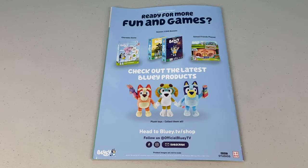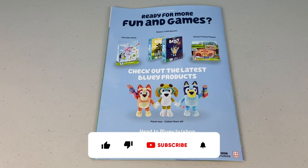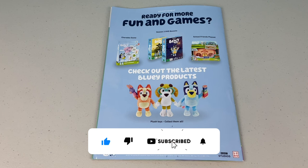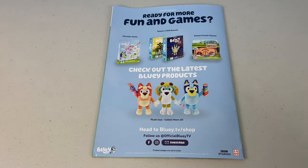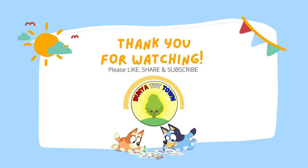Thank you for watching part 2 of the August 2022 issue of the Bluey Magazine. If you want to watch more Bluey magazines, head on over to Bunya Toy Town's channel and subscribe so you can watch them all. Thank you for watching and we'll see you next time — for more videos, click to subscribe. Bye!